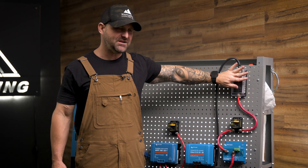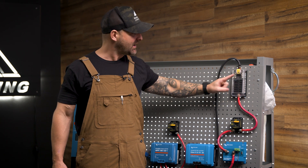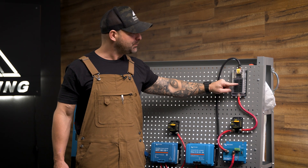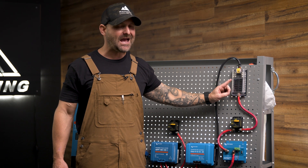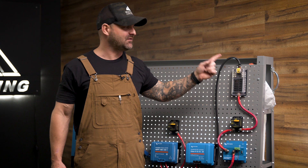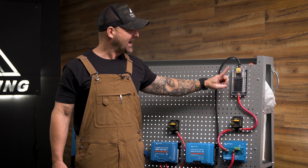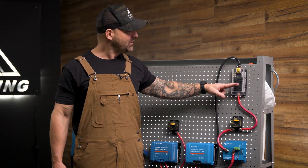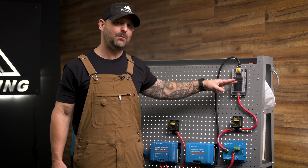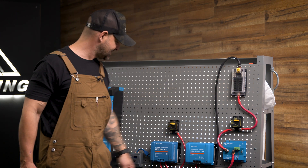It then goes up to a 100-amp breaker for your Blue Sea 12-gang fuse box. This is where you connect all of your lights, water pump, and anything along those lines. You can put the fuse box down inside your electrical bay, but I tend to put it up top so I can see it. If there's a problem, it's easy to check. For things you need to access often, you don't want to bury them inside your electrical system.